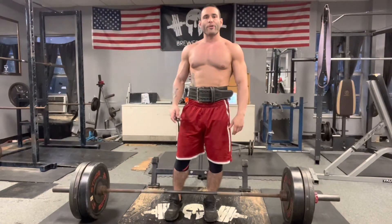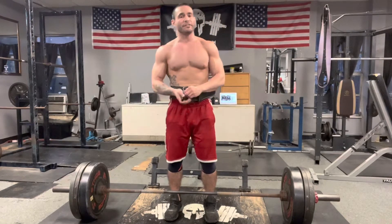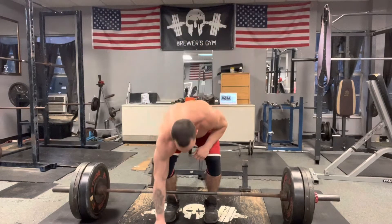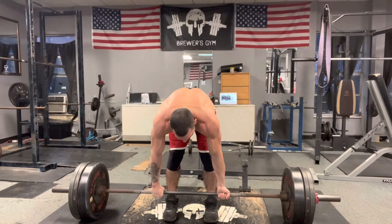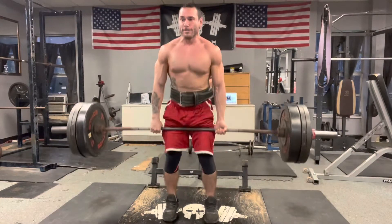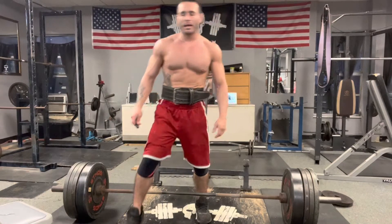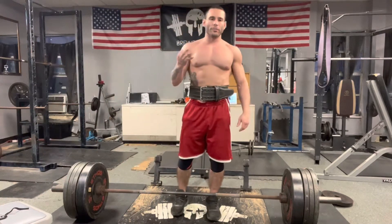Now we're going into my fourth warm-up set which will be 365 pounds. I'm going to pull this for three reps. Then we move into my fifth warm-up set which will be 405 pounds for three reps.